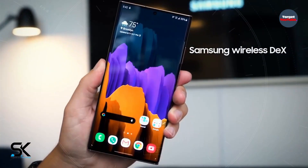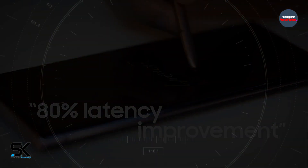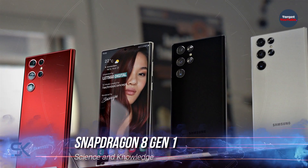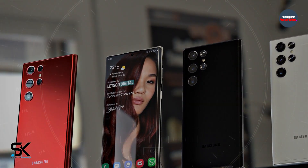The Samsung Galaxy S22, Galaxy S22 Plus, and Galaxy S22 Ultra are expected to be unveiled at a special event early next year. Smartphones will receive the Snapdragon 8 Gen 1 SoC and Exynos 2200 chipset in different regions of the world.